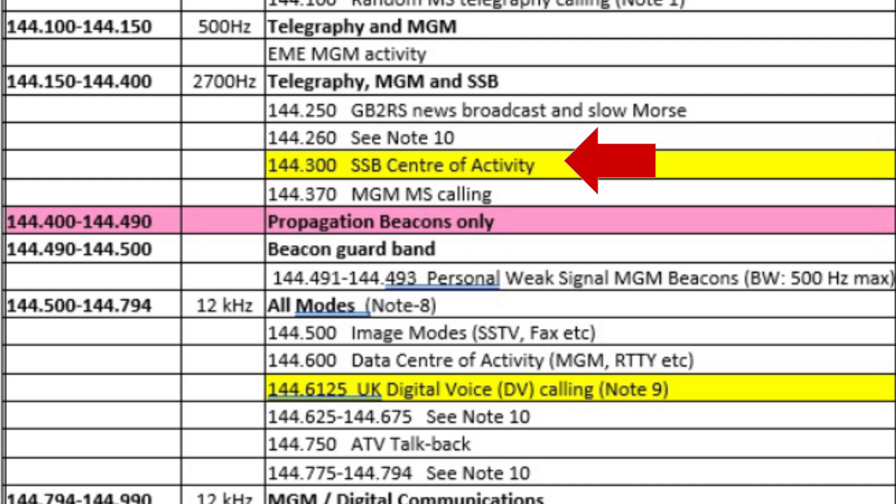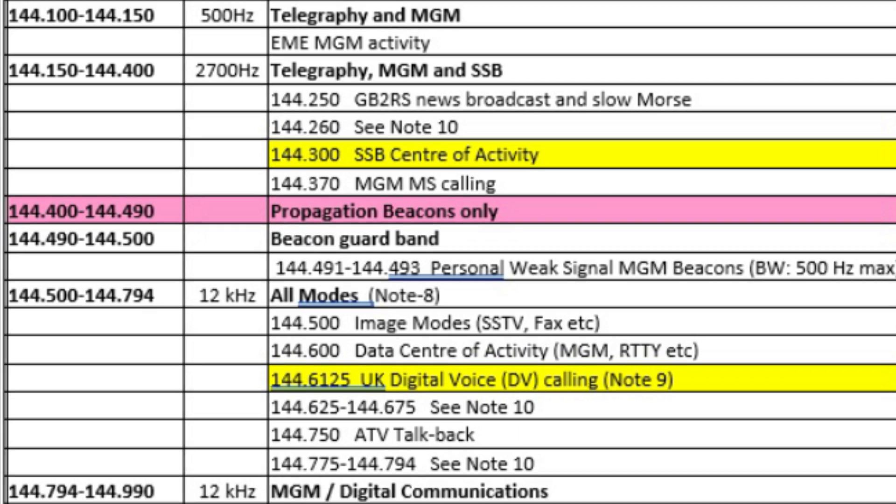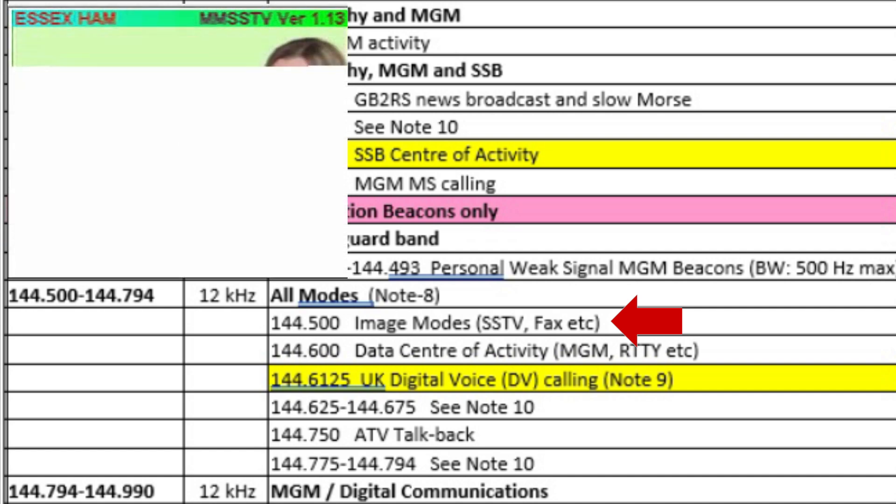Scrolling further down the list, we see 144.300, and there it says SSB centre of activity - that's the centre of activity for single sideband. Module 3 in our course on transmitters and receivers explains more about SSB, but generally if you want to get some distance from 2 metres you'd be using SSB and not FM. The next item of note is 144.4 to 144.49, marked as propagation beacons only. Propagation beacons allow you to tune in to a set frequency to see whether you can hear a beacon, giving an indication of signal strength and how well your receiver is working. Beacons are transmit only, so you cannot transmit on a beacon frequency. At 144.500 is the centre of activity for SSTV, or Slow Scan Television, where you can send pictures coded into sound over amateur radio.